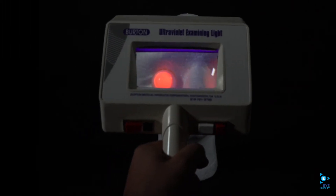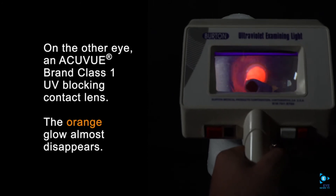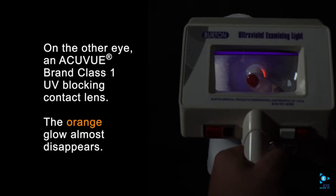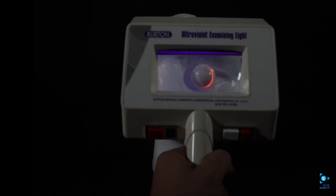Now I'm going to place an AccuView brand Class 1 UV blocking contact lens on his left eye. And you'll be able to see that the UV, the bright orange glow, disappears almost completely.